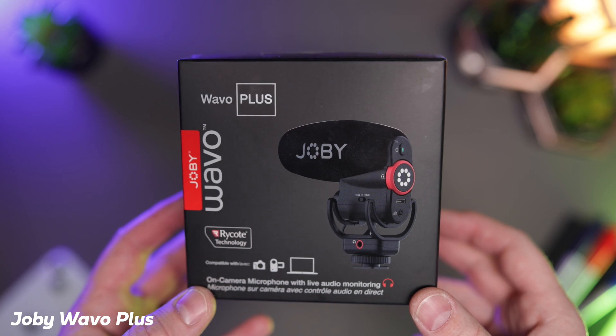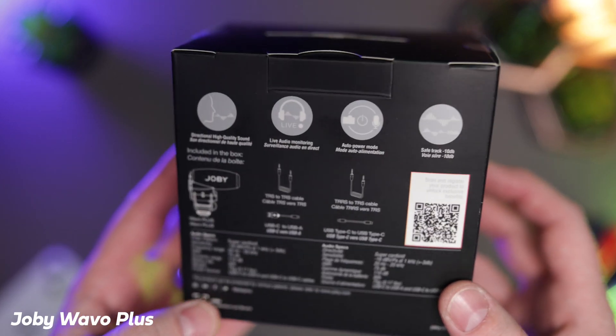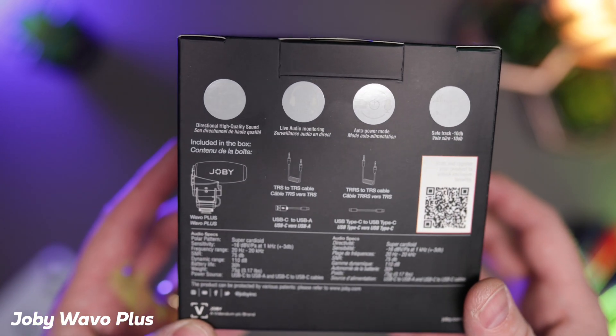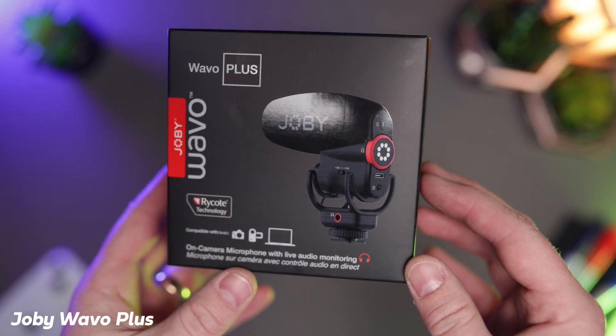Microphones — admittedly not the most interesting subject to talk about, but they are probably just as important, if not more important, than good video quality. If a video has bad audio, I really do struggle to watch it. It totally switches me off. Good audio is absolutely essential to any video or content creation.